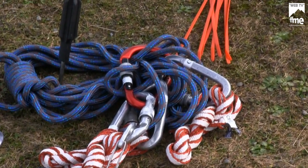Cela inclut déjà savoir se situer, savoir alerter et savoir se secourir avec des gestes très élémentaires dans un premier temps.